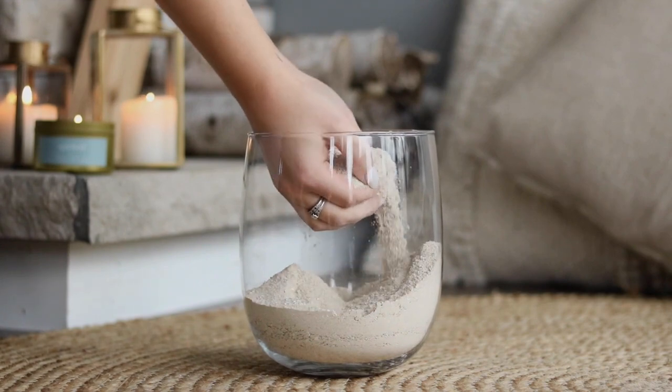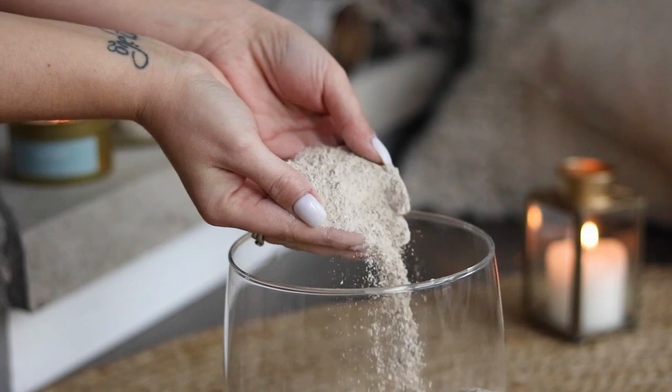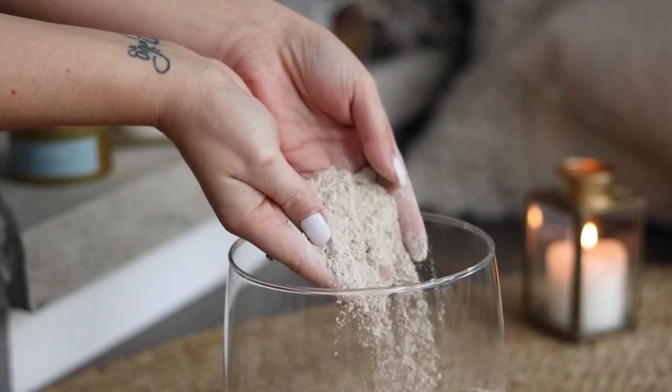If the idea of handling your loved one's ashes still feels strange, that's okay. In Canada, we can also ask someone that we trust to do it for us. Most funeral homes are also willing to transfer ashes from an urn to another container, or will mix and let your love grow on your behalf.